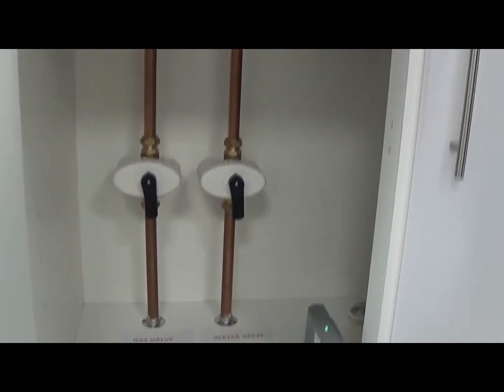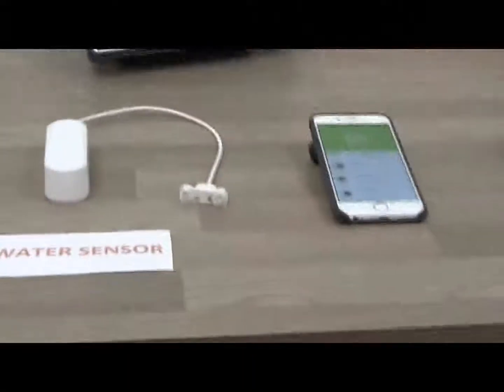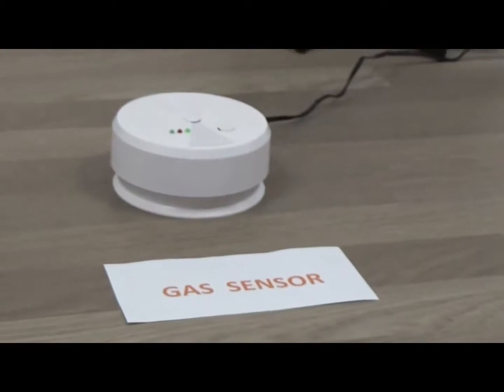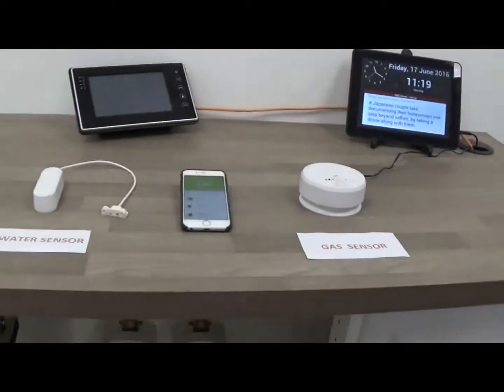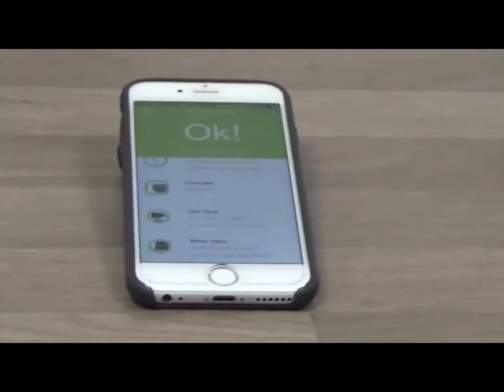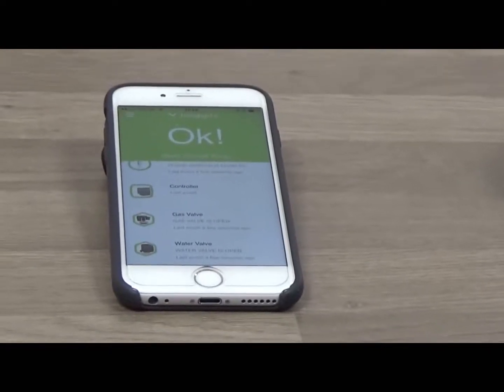We also have a suite of sensors: a water sensor or flood detector, a gas sensor — natural gas in this instance — and a carbon monoxide sensor. There's also an application that can reside on a mobile phone, be it iOS, Android, or Windows, and it will also work through a portal on a PC.